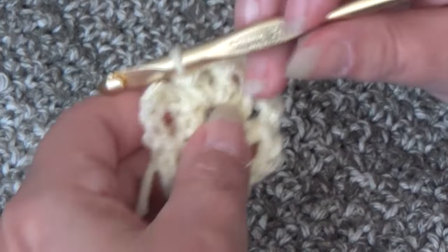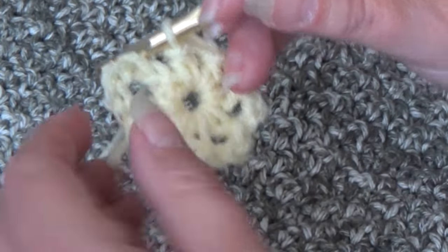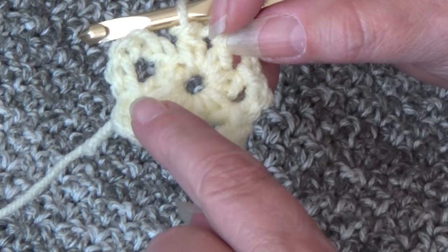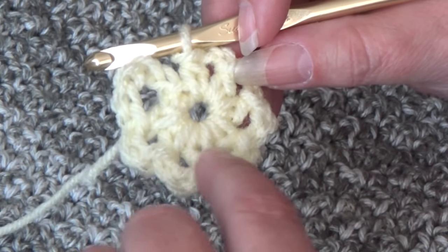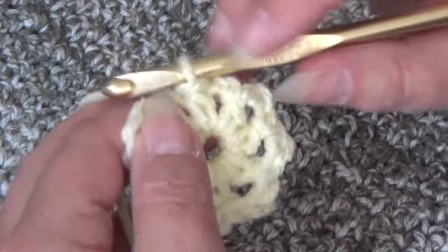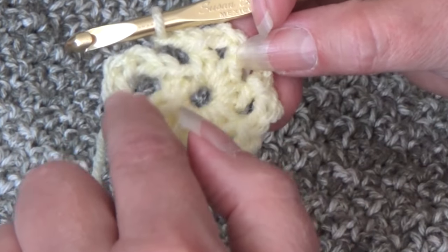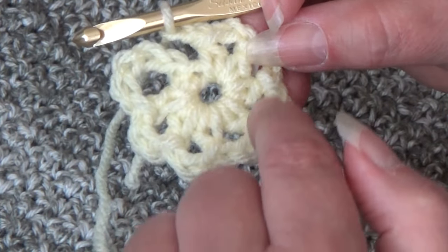I'm at the end of round 1. You should have your beginning chain 4, and then a half double crochet, chain 2, seven times. Here's your chain 4, and then 1, 2, 3, 4, 5, 6, 7. So I worked my last half double crochet — now I need to chain 2. Double count your work: 1, 2, 3, 4, 5, 6, 7.